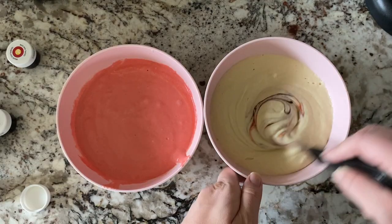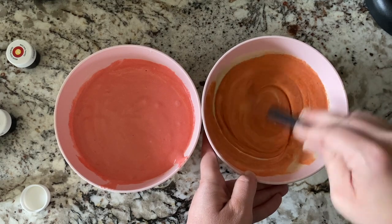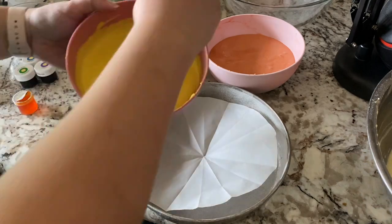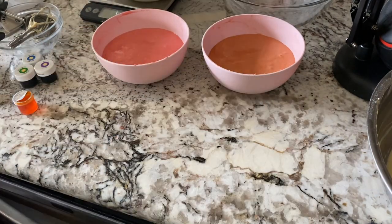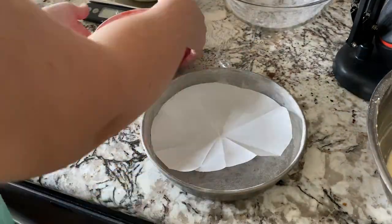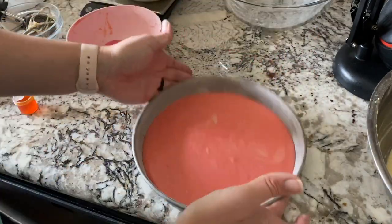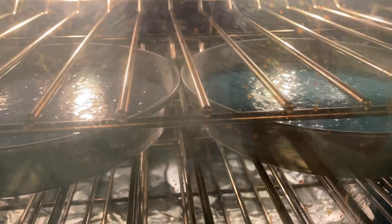I used gel food coloring from Michael's — I picked it up there and I'm really happy with the color choices. They had a lot of really pretty colors but I only needed six, enough for every color of the rainbow, and I poured the batter into the pans and baked it. The thing I like about this cake recipe is the cakes cool down nice and flat so you really don't have to do much trimming after they're cooled.